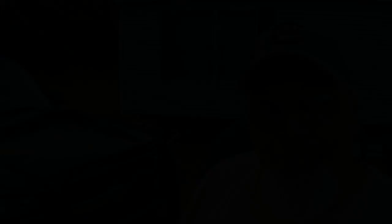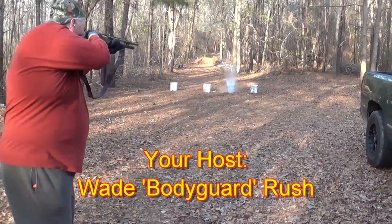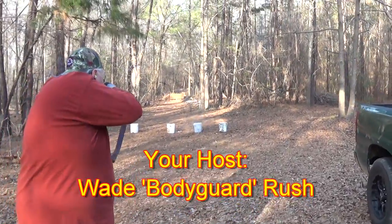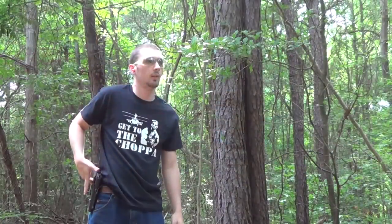All right, that's going to be a wrap guys. This is Wade with Bubba Roundtree Outdoors, along with Hammer and Country Boy. We hope you enjoyed the video on this Yildiz A71. We'll be back with another one soon. Bye-bye.